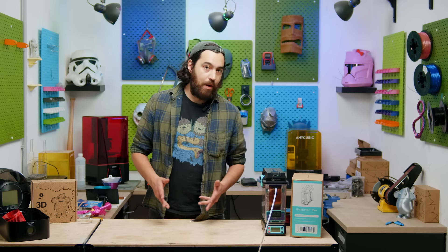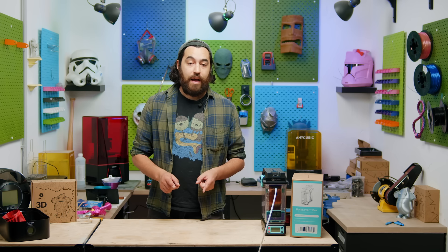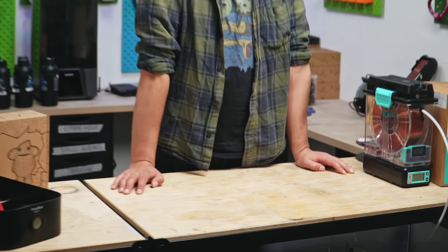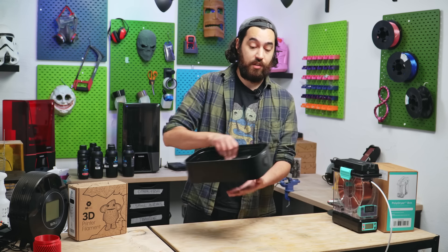Polymaker actually came out with a dry box a long time ago. It was called the Polybox, and it was great. However, it was just a sealed box with roller bearings, a hygrometer, and a thermometer — nothing fancy. I used one for a long time. However, when I was putting this workshop together a couple of years ago, I sort of made a mistake. I assembled the worktop around the cover, and now I can't get it out and I don't really want to disassemble it. I still use the base as a spool holder, though.